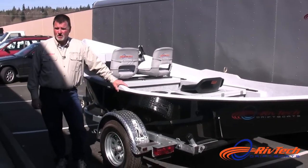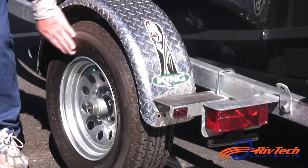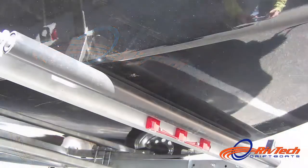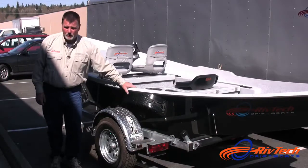The wheels and tires that King Trailers uses are nice 14-inch full-size wheels and tires. They're putting bearing buddies on their axles to allow you to grease your bearings without completely disassembling the entire boat. They also come with a full rubber torsion axle, which gives a nice smooth ride for your RivTech drift boat.